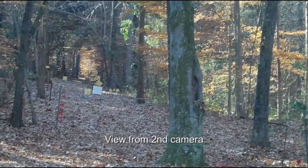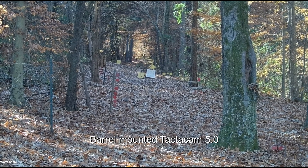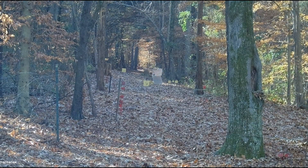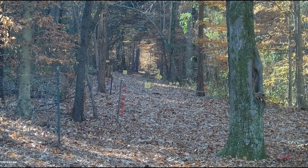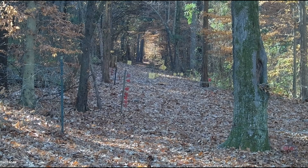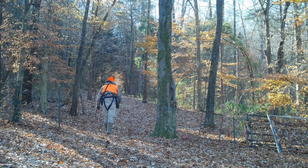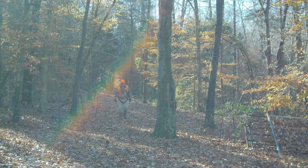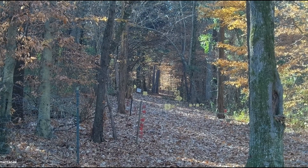This is 2.7K 30 frames on 8x zoom, 50 yards. I'm dead center of that white target. Shooting a hundred yards.